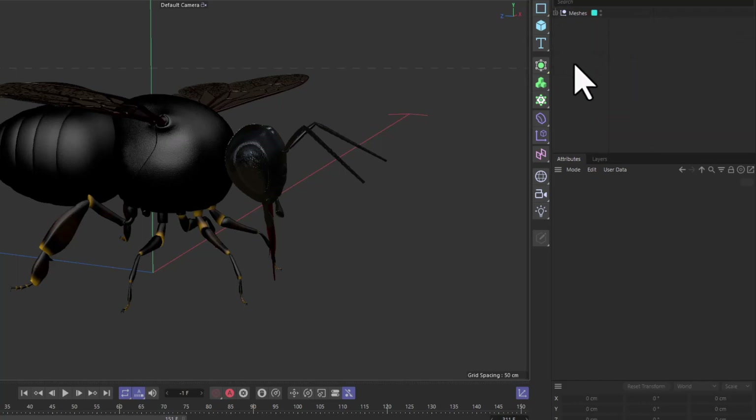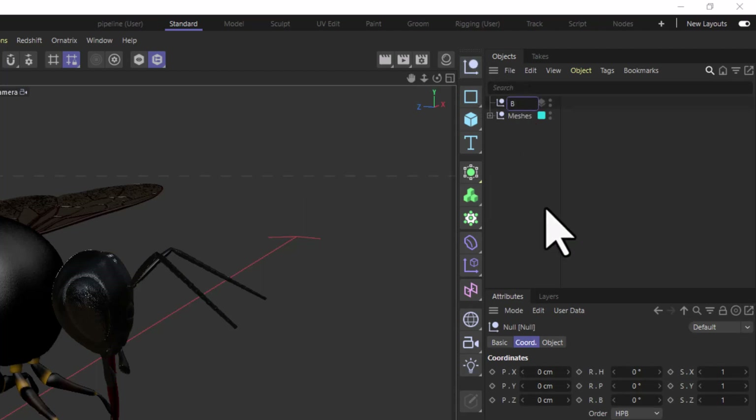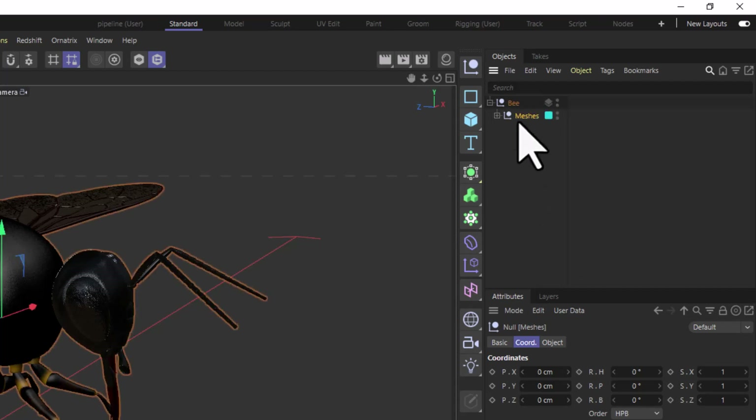After this we're going to create a series of additional nulls to keep a deeper organizational structure. We've already got one called 'meshes'. I'm going to create another called 'bee' for the main character, drag 'meshes' inside it, and then create another null called 'root' within that. The root is going to be our first controller, used to move the entire character. I don't always start with this, but I'm going to establish it now so we can get it out of the way.